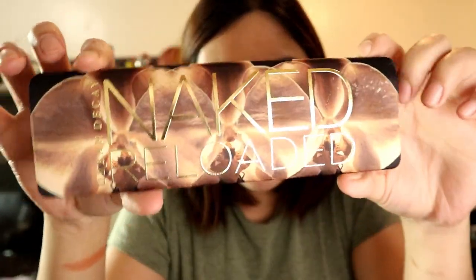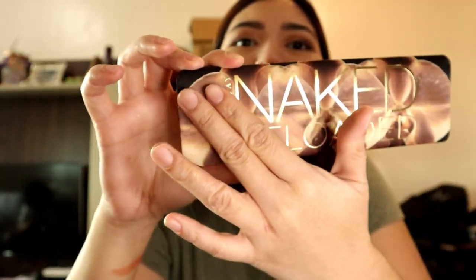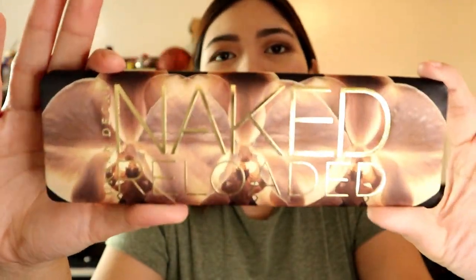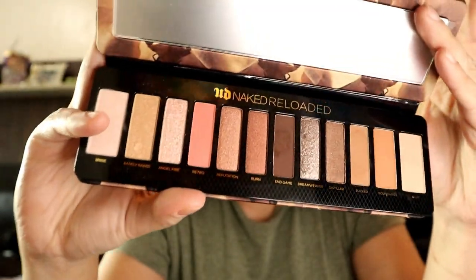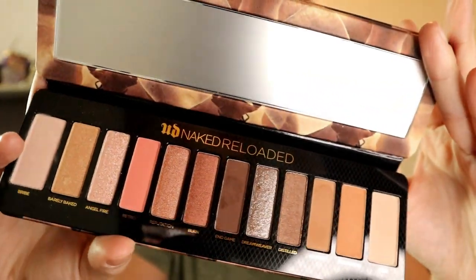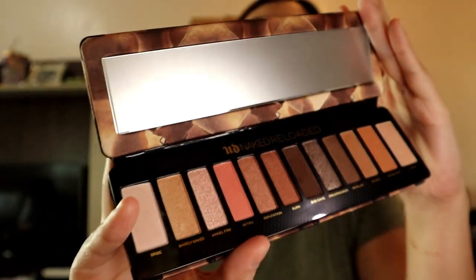So you can use this everyday — it's such a gorgeous eyeshadow and you can wear it everyday. So beautiful!